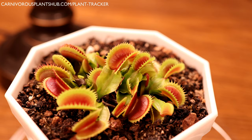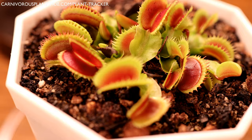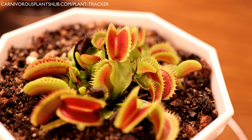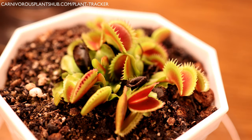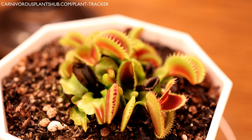Before we start talking about feeding Venus flytraps dead insects, I did want to recommend that if it's possible, I always recommend feeding Venus flytraps live insects — it's just what's best for the plant. If you're growing a Venus flytrap outside, you probably won't ever need to feed it manually. They're really great hunters and do a great job of catching insects on their own. But I also understand how cool it is to feed your Venus flytrap dead insects, so if you'd rather handle dead insects than live ones, I can definitely demonstrate how to do this process.